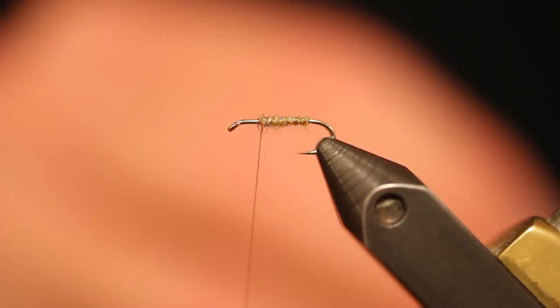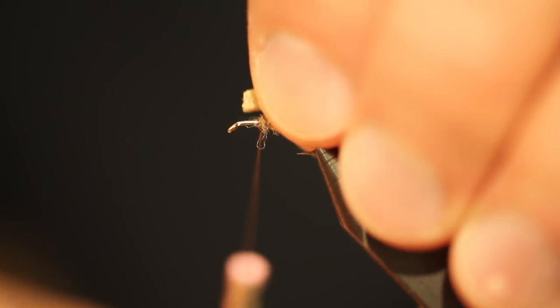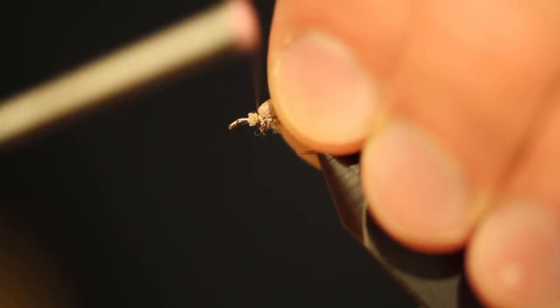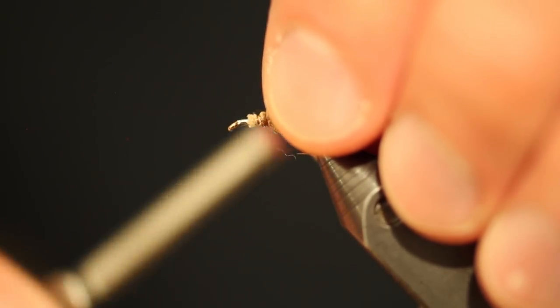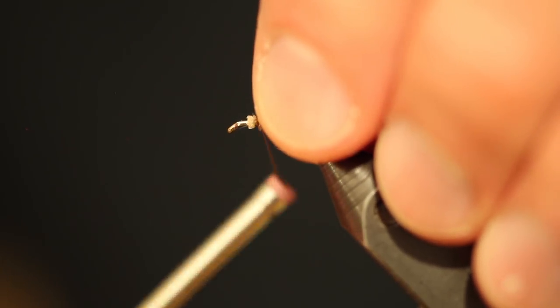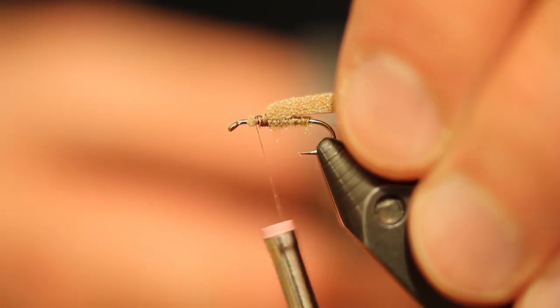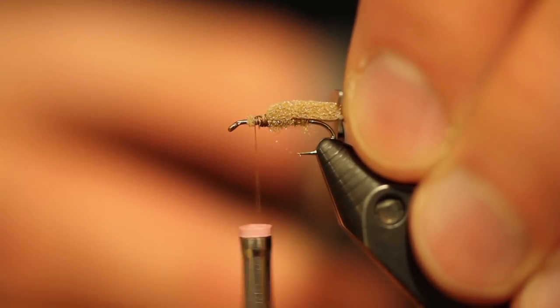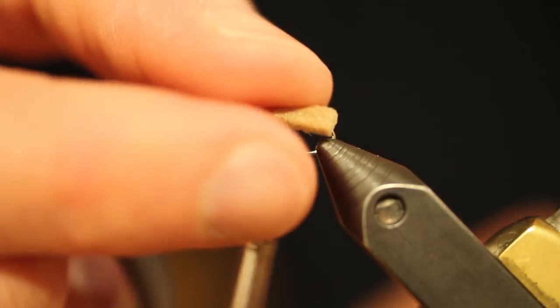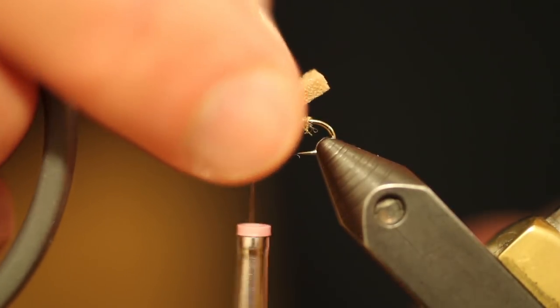At this point we're going to take a piece of one millimeter by one millimeter brown foam — tan foam. I'm going to go ahead and tie it in, leaving about a third of the hook shank exposed. We don't want to crowd the eye. We're going to do a couple of looser wraps towards the back of that foam. We want this foam to be about the length of the total hook, so we're going to go ahead and cut that off. You can leave it square, round it, or cut it to a point — whatever you see fit.